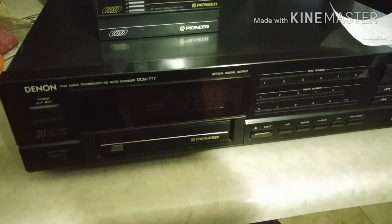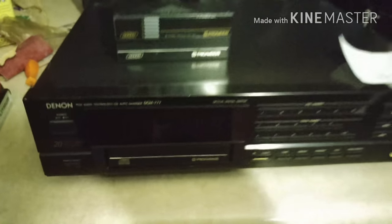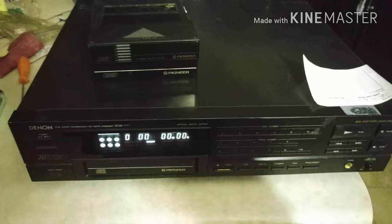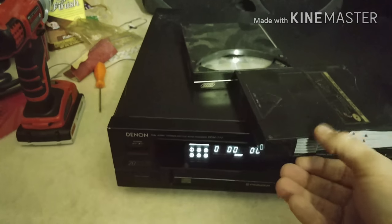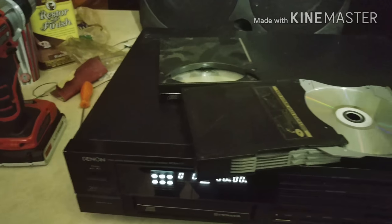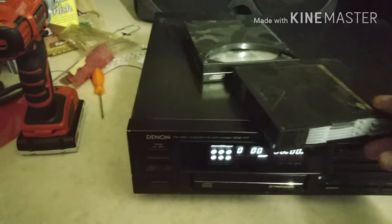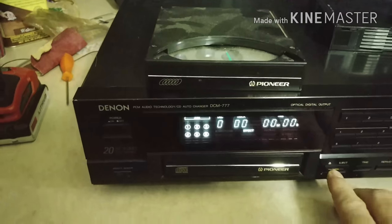Now we're in the kitchen looking at the Denon DCM 777 — it's the same changer, really a pretty unit with a nice display. Here's what the cartridges look like — six discs. One thing to keep in mind: you can get a no-disc read error just because the lasers are mounted upside down on the top of the tray assembly, so you've got to put your CDs in upside down. I also have a single-disc tray loaded in here.